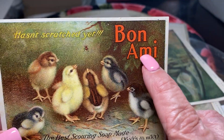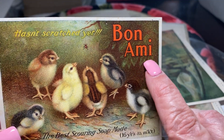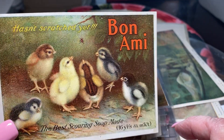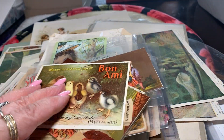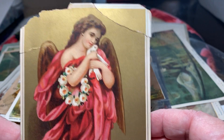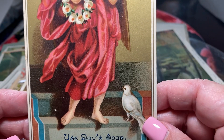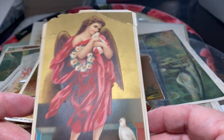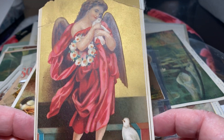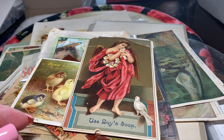Here's Bonami — now, Bonami is still making their product for scrubbing your sink and stuff. They still make this stuff. And then here is an advertisement — look at how beautiful she is — advertising Day's soap. The days gone by when people actually relied on this type of advertising for their shopping and their needs.